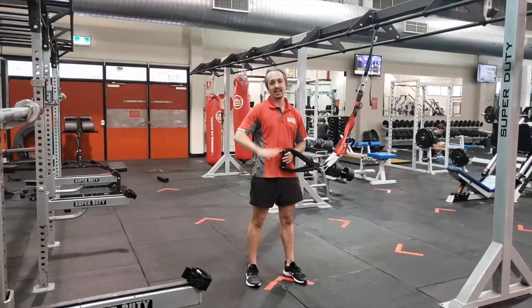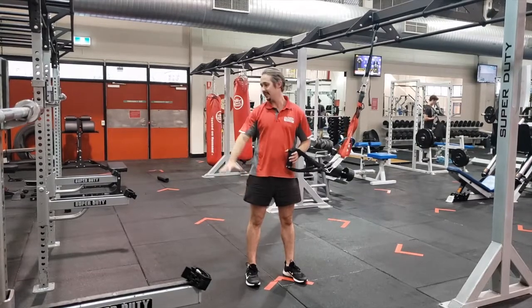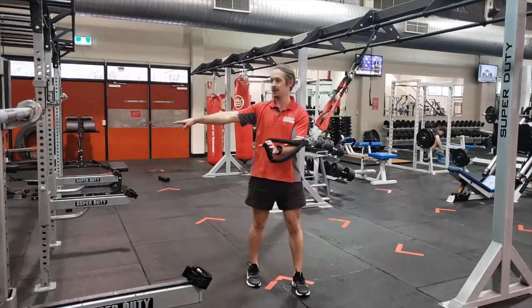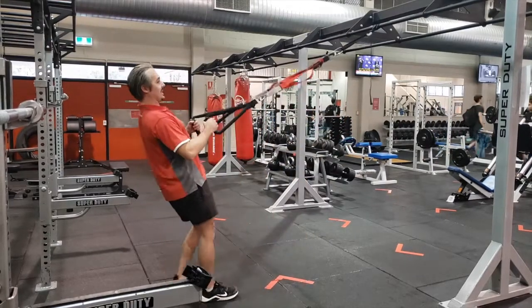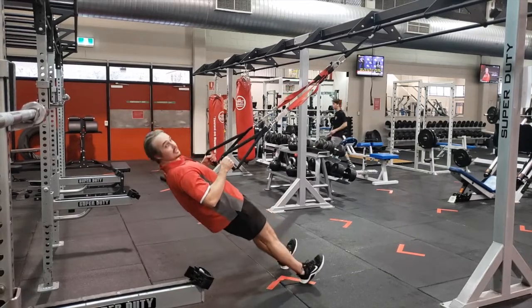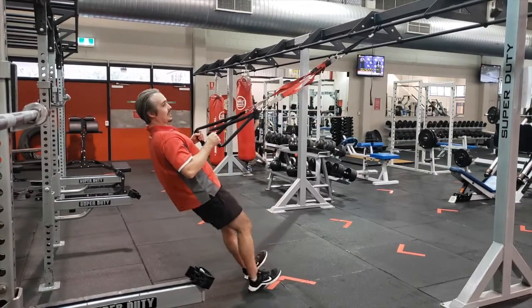The next one I'm going to demonstrate is a pull-up. Make sure there's nothing behind you when you're doing this — so make sure it's in between the squat racks. Same idea: keep your body straight. Stepping forward is more challenging, stepping back is easier.